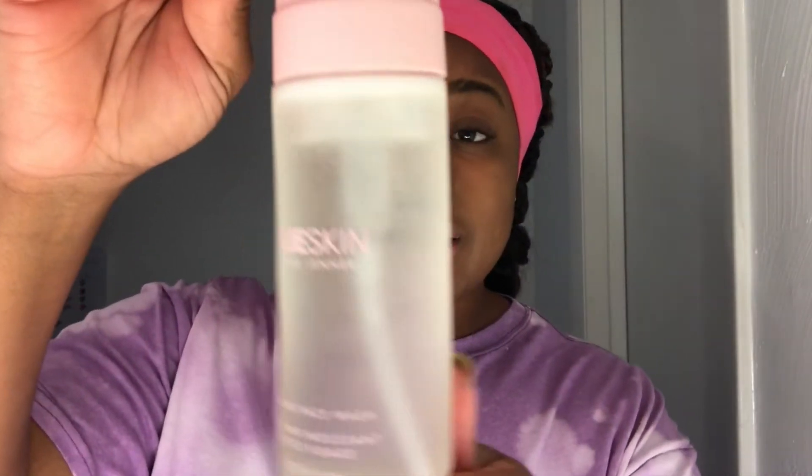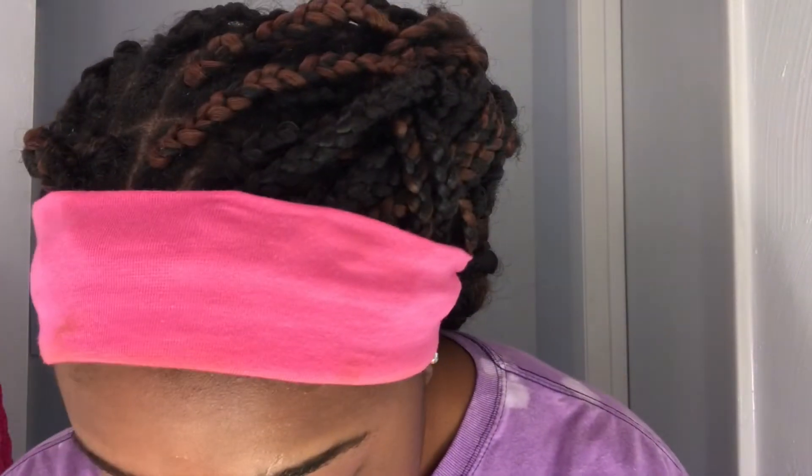The face wash is actually this really cute ombre packaging — apparently this is her favorite one. I have yet to actually open any of these products, so I'm literally doing everything with you guys. It's super cute. She totally suggests that you just use one pump, so I'm gonna go ahead and follow that — just one pump.